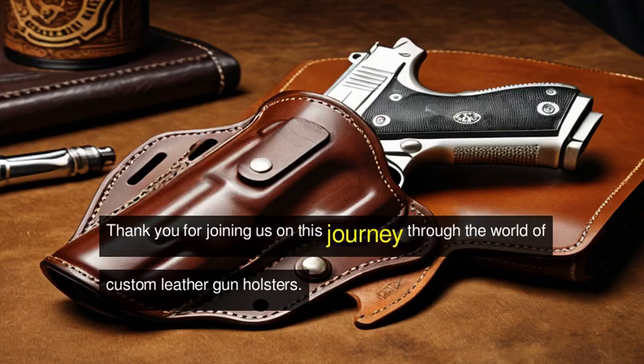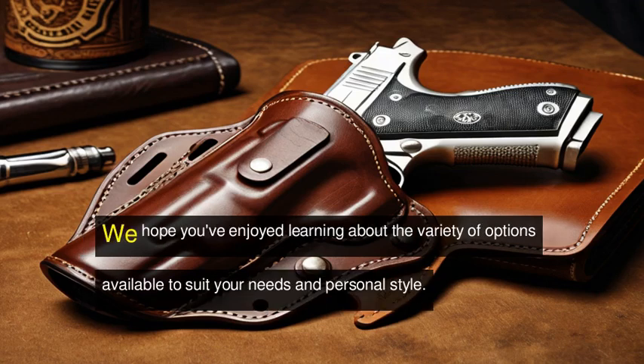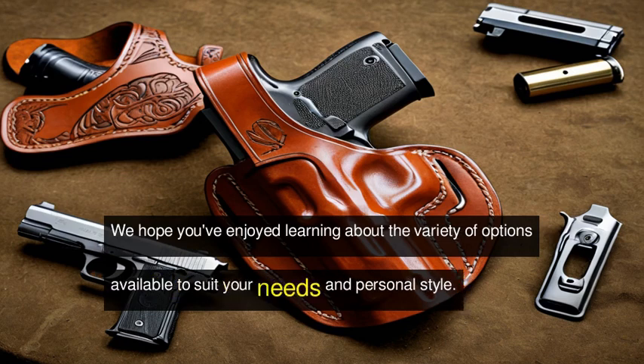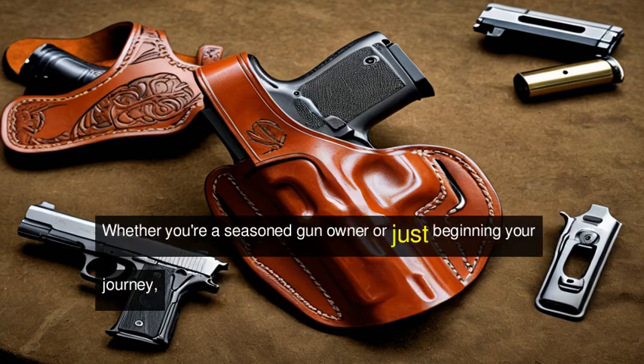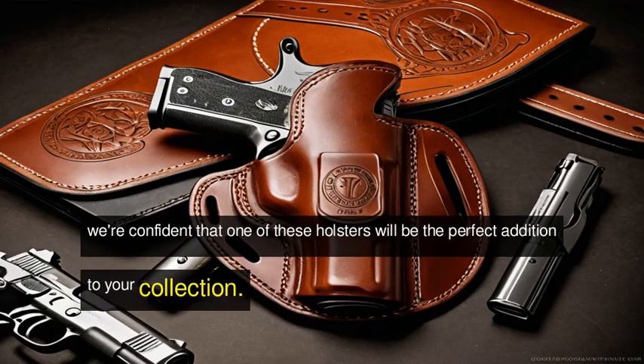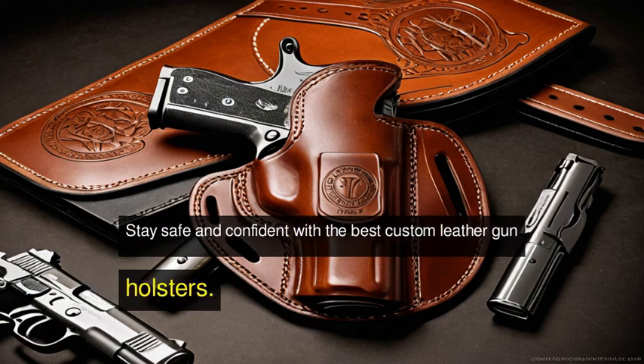Thank you for joining us on this journey through the world of custom leather gun holsters. We hope you've enjoyed learning about the variety of options available to suit your needs and personal style. Whether you're a seasoned gun owner or just beginning your journey, we're confident that one of these holsters will be the perfect addition to your collection. Stay safe and confident with the best custom leather gun holsters.